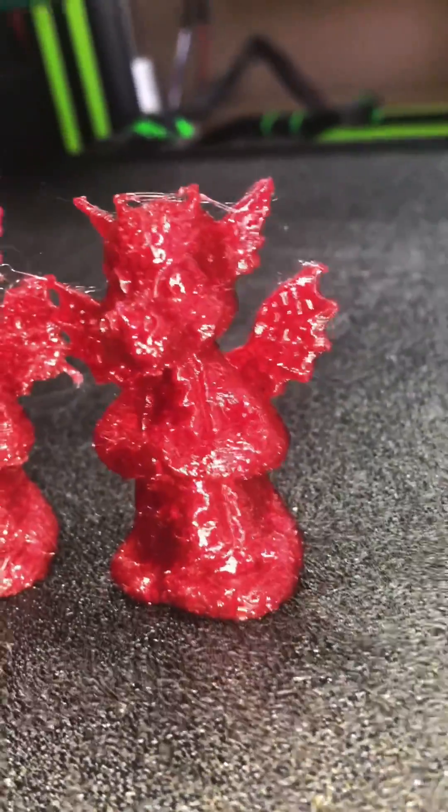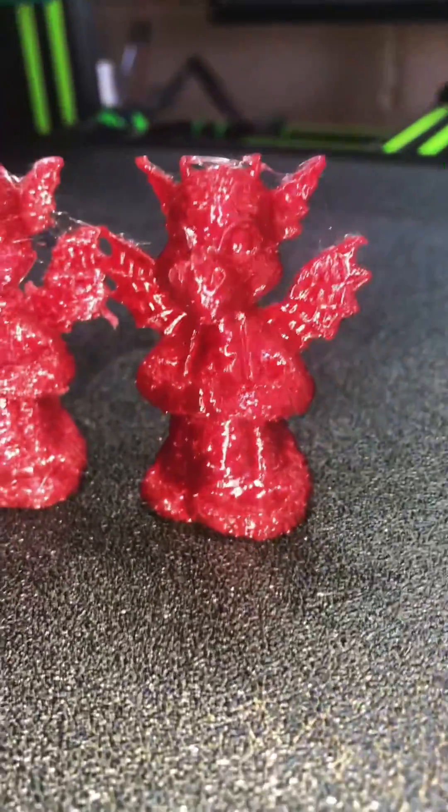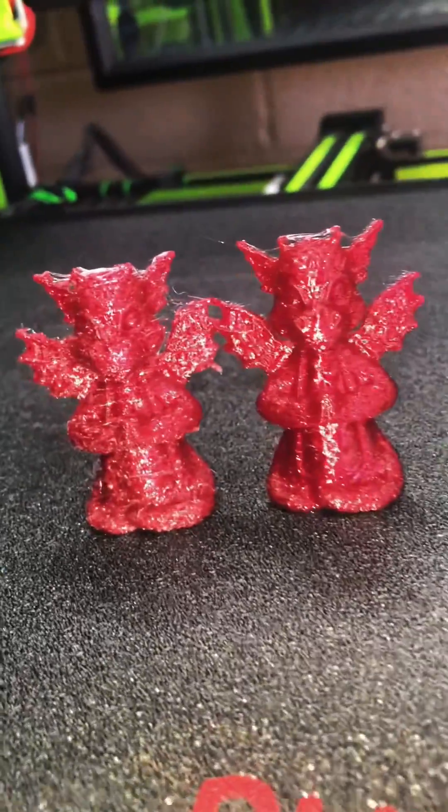The supports came right off of it, and if I hit those little strings with a torch they'll disappear. So going forward I'm going to be packing all of my PETG filament in vacuum bags with desiccant — sure can't hurt.